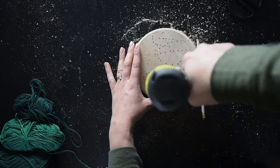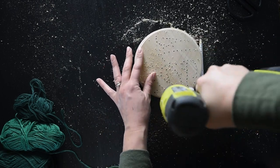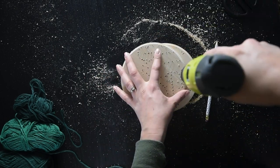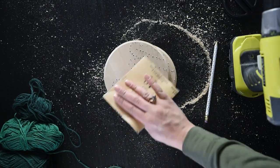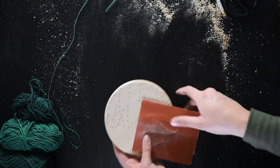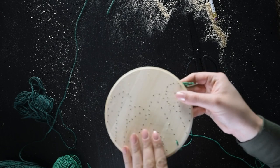You basically want to drill holes anywhere that you want a line to begin or end. When all of your holes have been drilled, use a fine-grit sandpaper and gently sand your surface to remove any splinters or rough places where the drill has been. Then it is time to get embroidering.